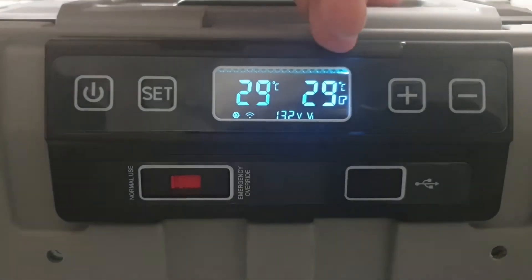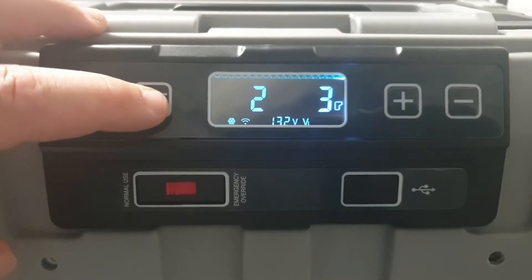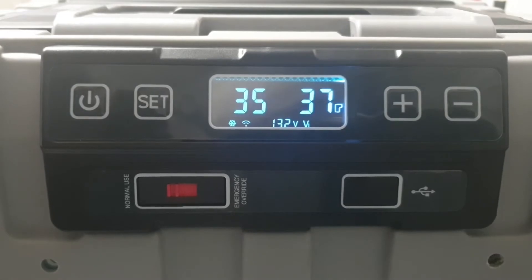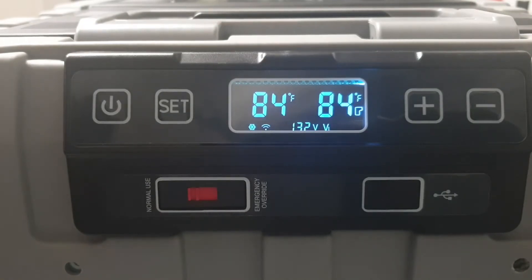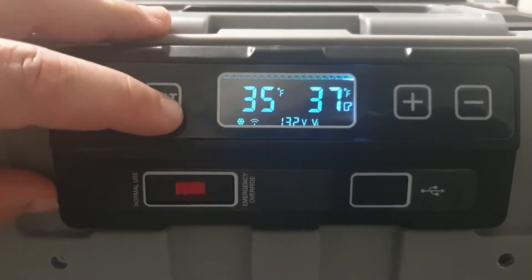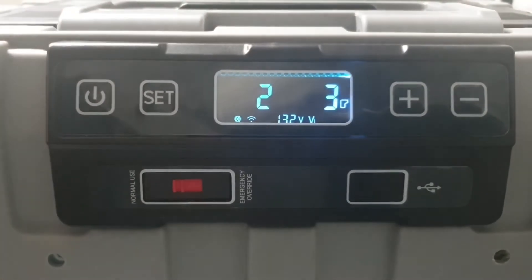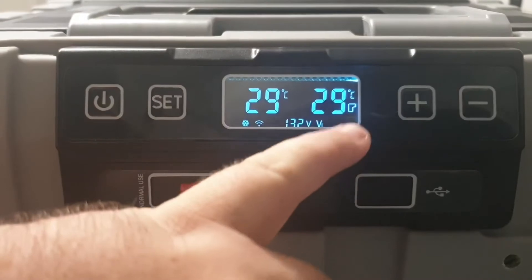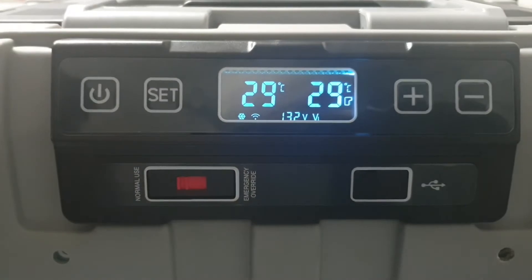You don't have to hit set to confirm — you can just leave it and it will automatically save that setting, and that side of the fridge will drop to three degrees. To change Celsius to Fahrenheit, tap the set button three times, use the up or down button, and just leave it — it will time out and stay at Fahrenheit. So 29 degrees Celsius is 84 degrees Fahrenheit. I'm in Australia so I work in Celsius, so I'll change that back by tapping set three times until the F starts flashing, hit the up button, and it defaults back to Celsius.